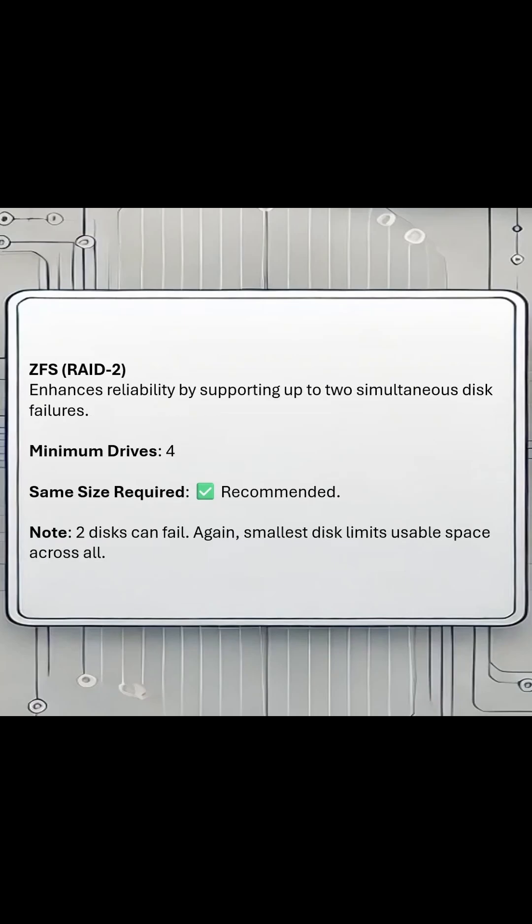RAIDZ2 is going to require four disks, and it's going to accommodate two disk failures at the same time, but you're still limited to the size of your smallest disk.